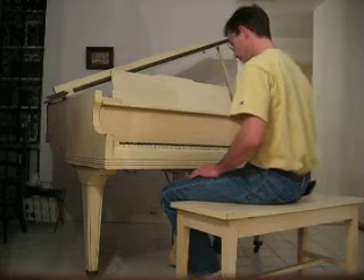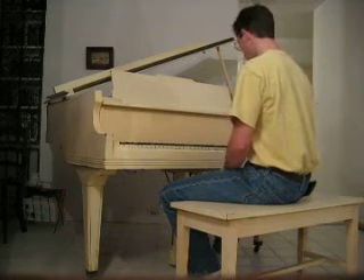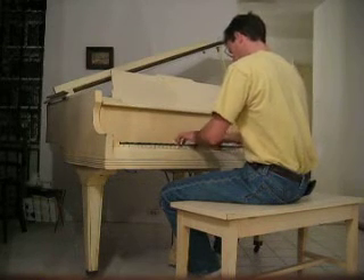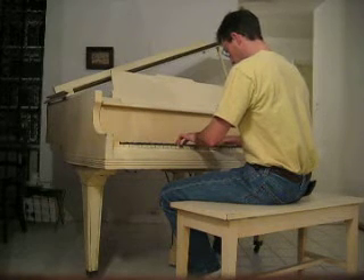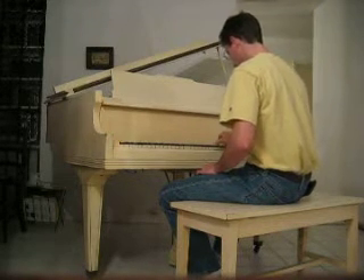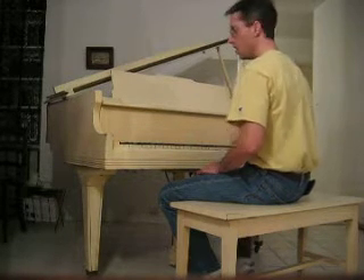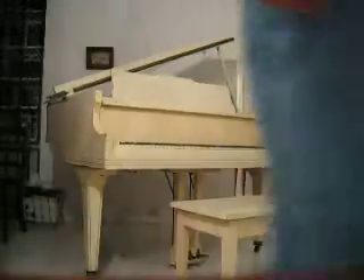So here's C. A. Anyway, it probably doesn't matter if you go to play it, but here it is. It's a close-up.